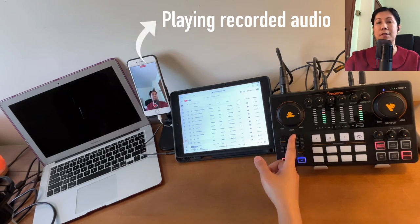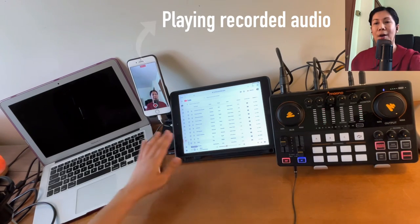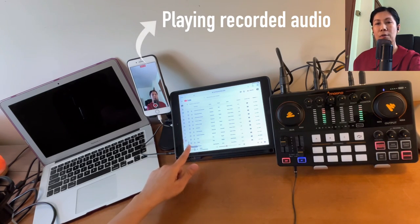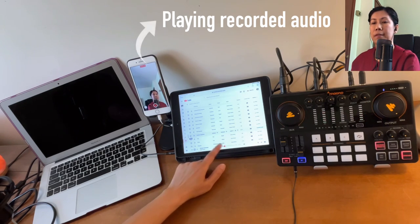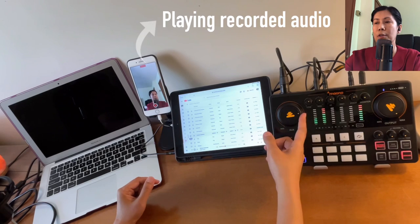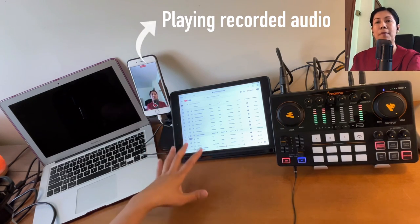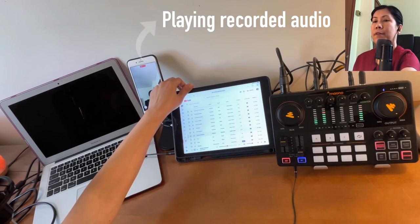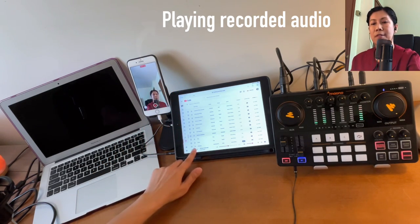The first volume knob is the Aux, which controls the volume of your background music for podcasting, streaming, or anything that needs background music. Let's test it by playing a song from the iPad. You can control the volume by turning this knob up or down, and you can also control the volume from the source device itself.